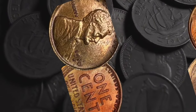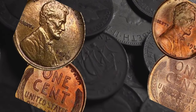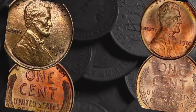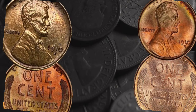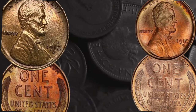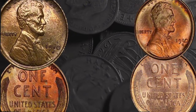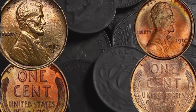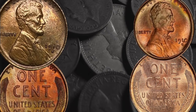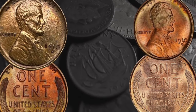Even 1910 pennies in poorer condition can be worth much more than their face value. Proof coins are particularly valuable, with prices starting at several hundreds of dollars. The condition, mint mark, and color of a coin will be key to its value — even a difference of one point on the grading scale can make a huge difference to how much a coin is worth. Regular pennies with an S mint mark are more valuable than those at the same grade without a mint mark, though proof pennies don't have a mint mark either. All other things being equal, red coins are generally more valuable than red-and-brown, which are in turn more valuable than brown. Mint errors, like repunched mint marks, will add a premium to the value of the coin too.